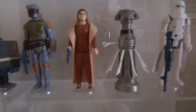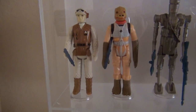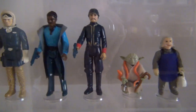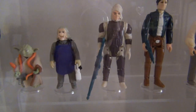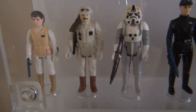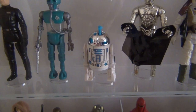Then they moved on to the core Empire Strikes Back figures, released over a series of waves: Princess Leia in her Bespin outfit, FX-7, Hoth Stormtrooper, Hoth Rebel Trooper, Bossk, IG-88, Luke Skywalker in his Bespin fatigues, Han Solo in his Hoth outfit, Lando Calrissian, the white version of the Bespin Security Guard, Yoda, Ugnaught, Dengar, Han Solo in his Bespin outfit, Lobot, Princess Leia in her Hoth outfit, Rebel Commander, AT-AT Driver, and Imperial Commander.